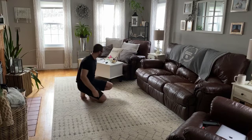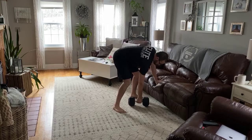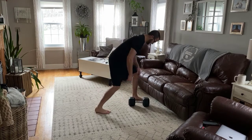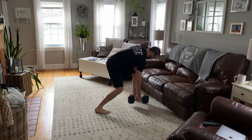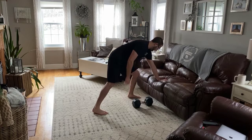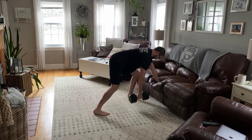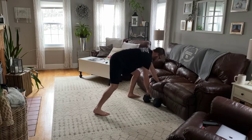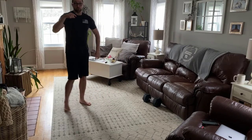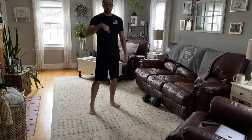And then we have single arm rows. I have a dumbbell and you can grab a dumbbell for this as well. Two different ways you can do this: you can either stand like this with your elbow down if you need to, and row like that. Or what I like to do — put your hand on a couch or even a coffee table and row until we have 15 reps on each side. You're going to do those three exercises — pause squats, bird dogs, single arm rows — for a total of four sets.